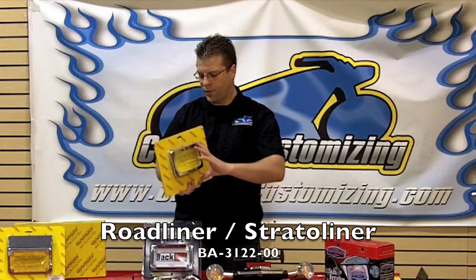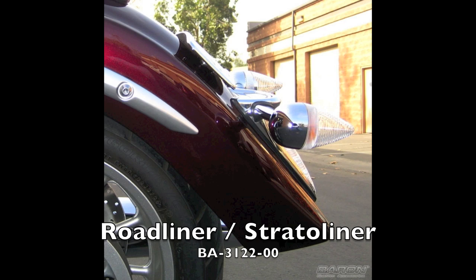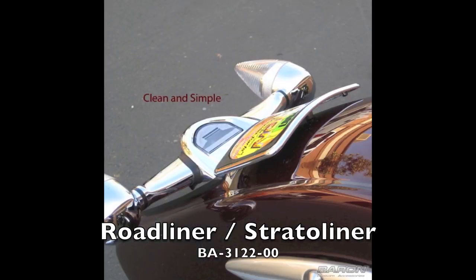For the Roadliner and Stratoliner, Baron's has this kit right here that has three bolts that go directly down through the fender in the stock mounting holes. This allows you to have a curved lay-down license plate look that hugs the fender with zero modification.